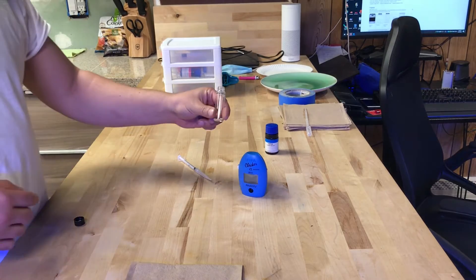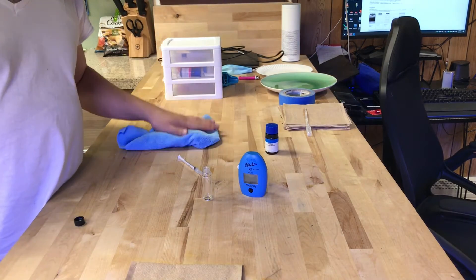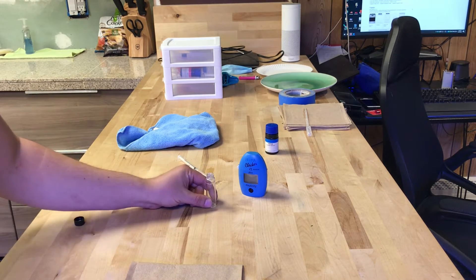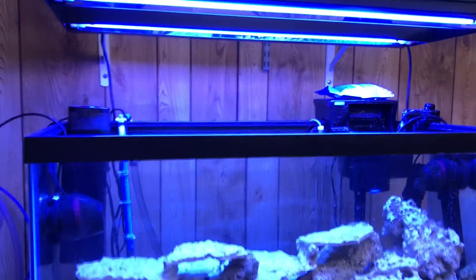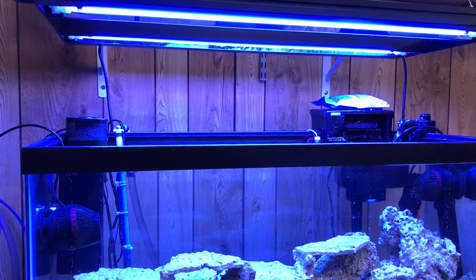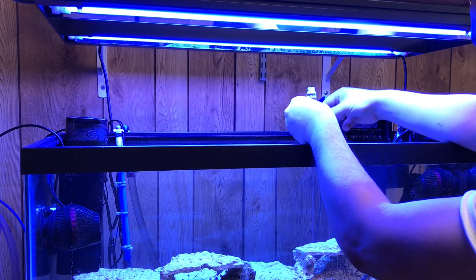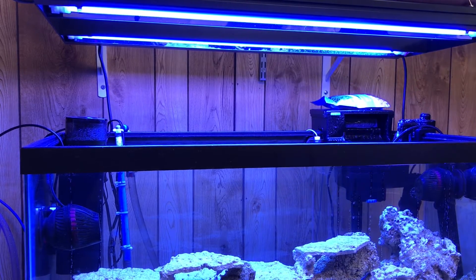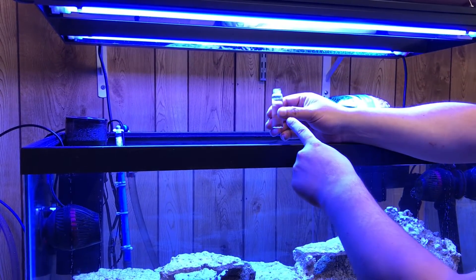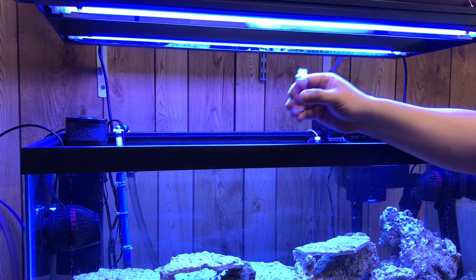First we're going to have to fill up the cuvette. We got the cuvette right here. Make sure you have a towel to clean out the cuvette and wipe off your fingerprints. Let's get this filled up to 10 milliliters of water. We got it filled up to the 10mL mark, which is what we want — that's perfect.